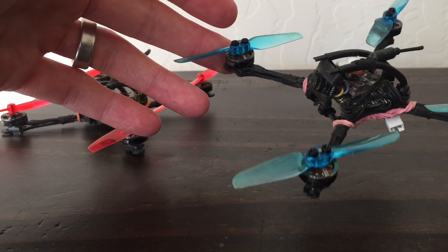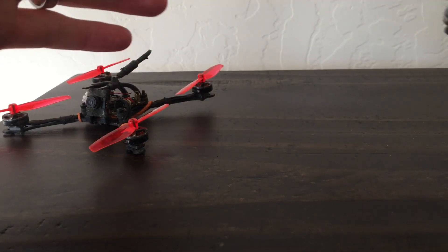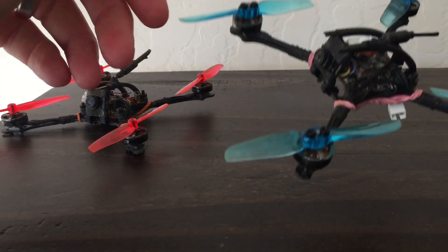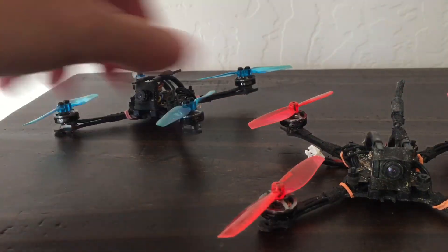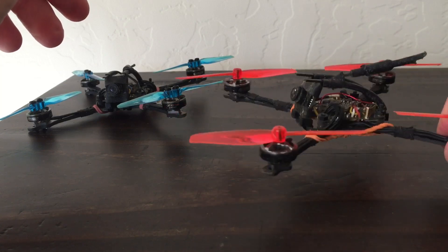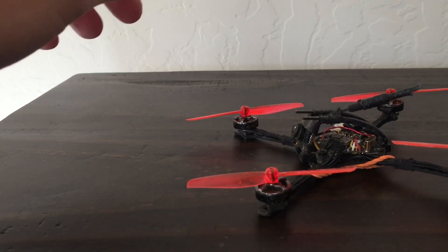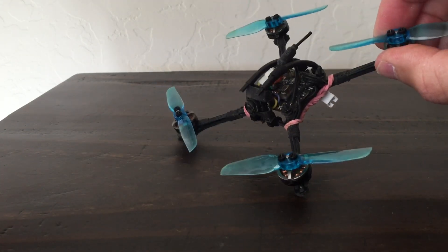On 2S with 1102s, I actually fly better on the Who Cares props. But the problem is they just get chewed up — my backyard's kind of rough and the way I fly is rough — so I end up going to the T65s. I was hoping for something splitting the difference so the 1102s could handle it on 1S and 2S. At the end of the day, I'm sticking with the Who Cares props on 1S and the HQ T65s on 2S.